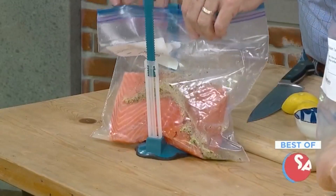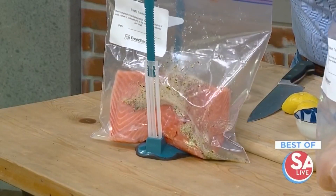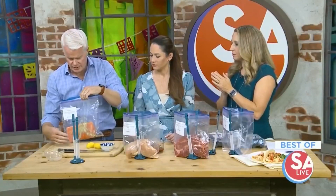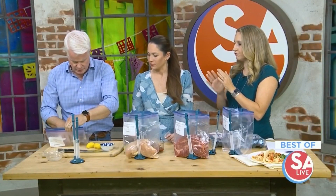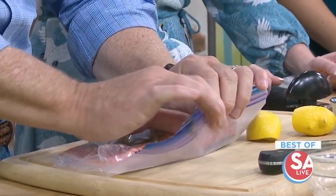Seal it up, and I like to roll the bags to get the air out of there — that reduces the chance of freezer burn. So you'd take this and just flatten it up, roll it up, and get as much air out as possible.